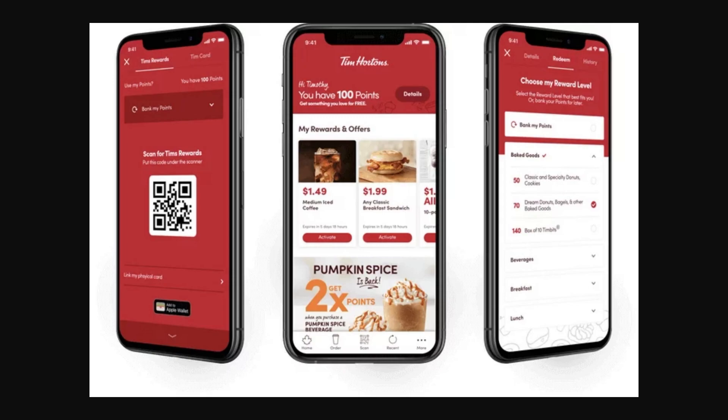Hello and welcome back to another video. Today I'm going to be showing you how you can add your Tim Hortons card to Apple Wallet. This is a very quick and simple thing to do, so make sure you watch this video all the way to the end so you don't miss any important steps.